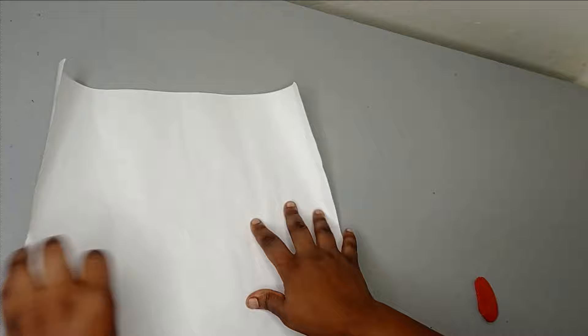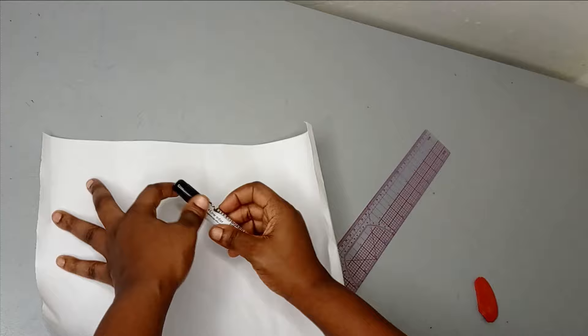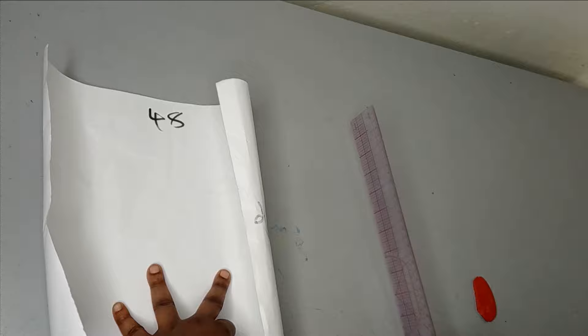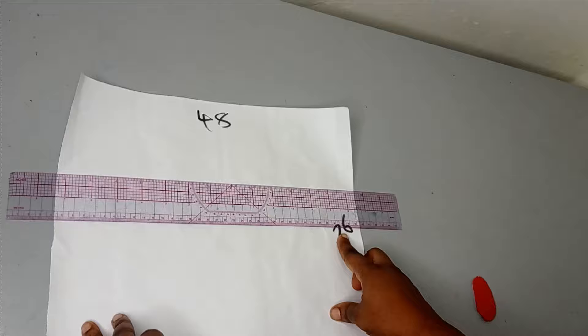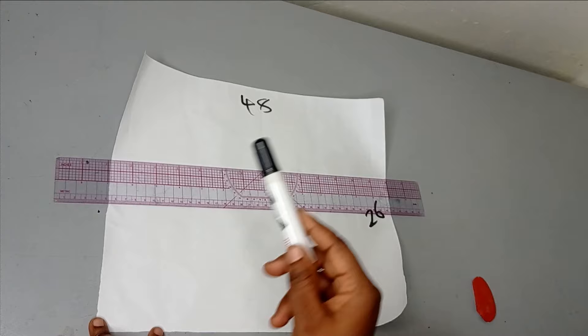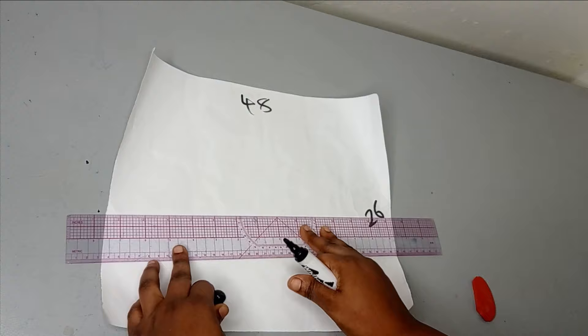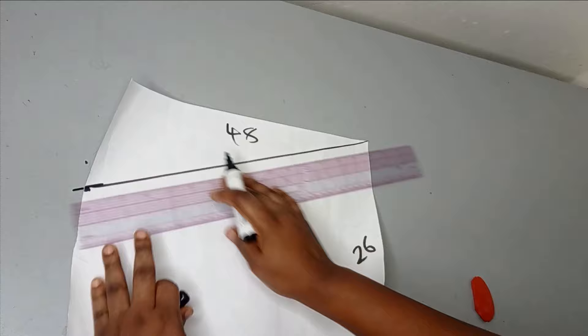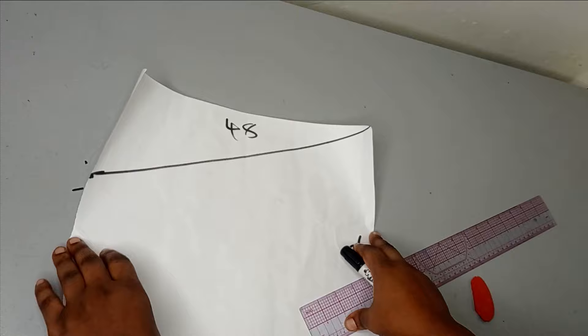I'll illustrate this using paper so it's visible before transferring to fabric. The width of the paper is 48 inches and the length is 26 inches. Now the next thing is to shape it. Remember we got 26 inches by multiplying 13 by two. On the lower part we used seven inches, and multiplying that by two gives 14 inches. So I'm going to connect from the 26-inch upper point down to the 14-inch mark and chop off the excess.